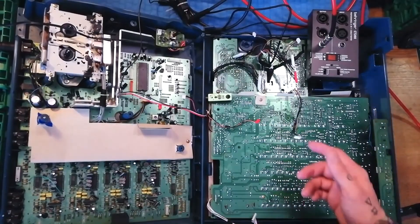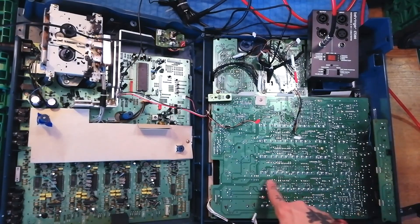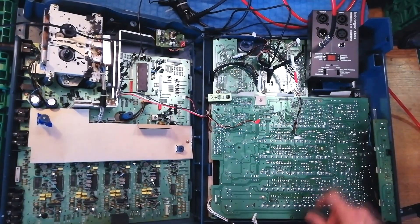I looked all across here and I couldn't see anything. I figured because I couldn't see anything then I would send a test signal onto the input and try to find where the signal stops. I don't have the schematics for this unit.